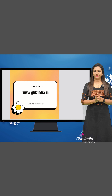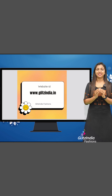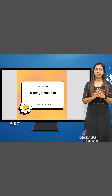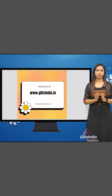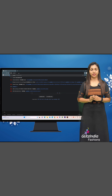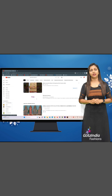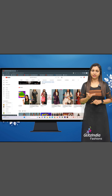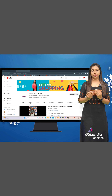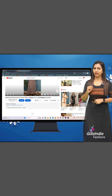I will tell you how to book on the site. We designed a very simple way to book. The site ID is www.glitsindia.net. First of all, you will see a video on YouTube. You will see a link in the description of the video — find your course link there.